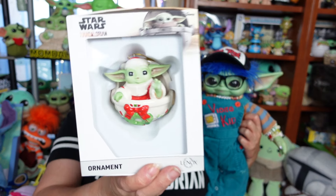Greetings and salivations, everyone. I'm Krista. This is Fisher. Welcome to C-Rad. Today we're going to give you an up-close look at the 2024 Lenox Grogu Ornament, so stay tuned.